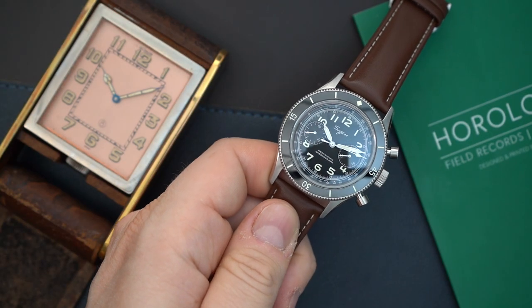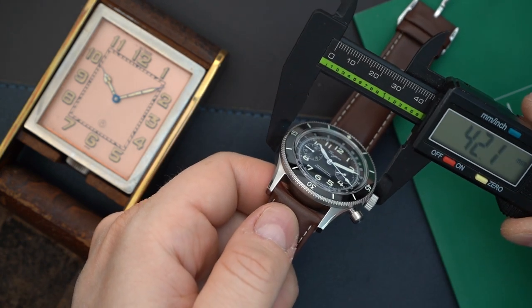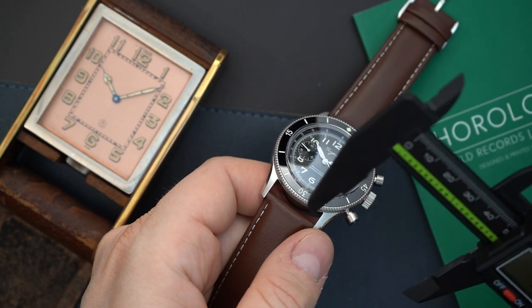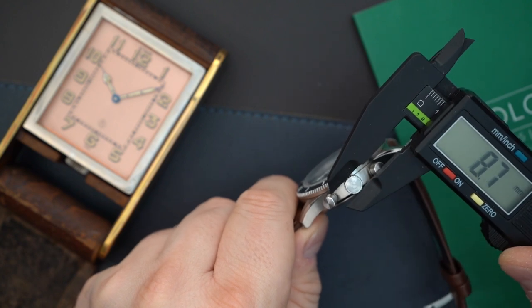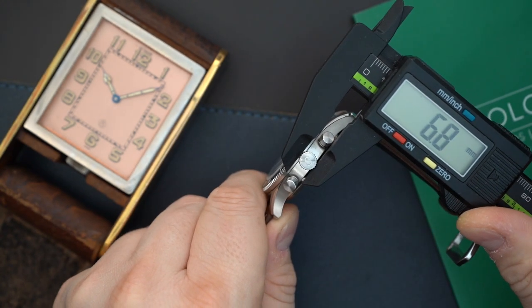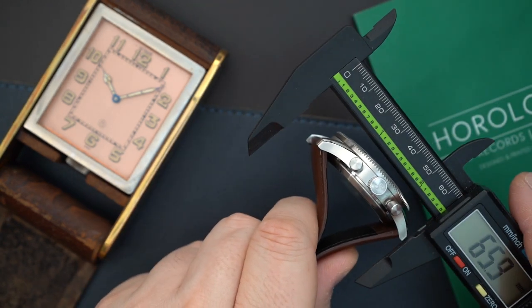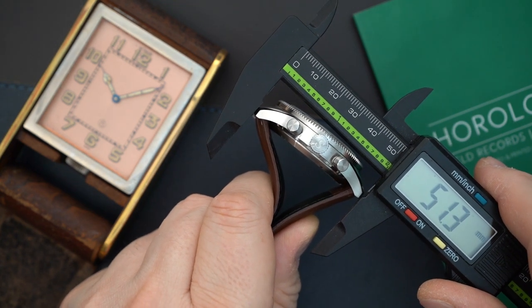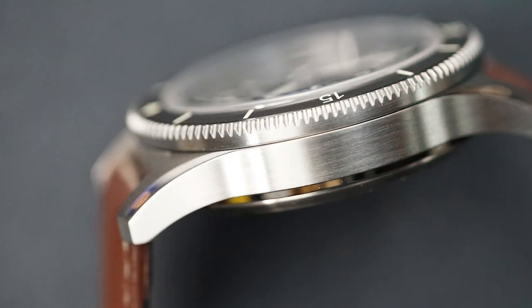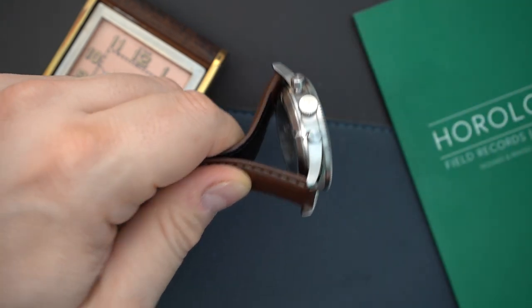This is a 42 millimeter watch. I measured it at the bezel and got basically 42 millimeters, and at the case I get almost exactly the same, so the case and bezel line up nicely. You get a very nice, big, grippy crown at 6.8 millimeters. The lug-to-lug is 51.2 millimeters — pretty long because of these extended lugs — so it does wear large on the wrist despite being 42mm. Thickness is 13.5 millimeters, right in the ballpark for a hand-wound chronograph.